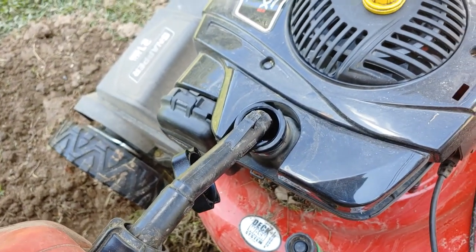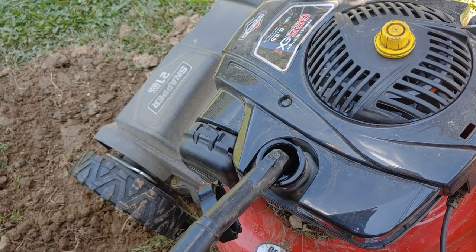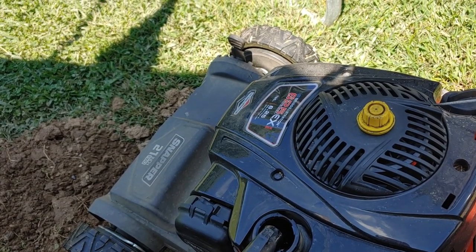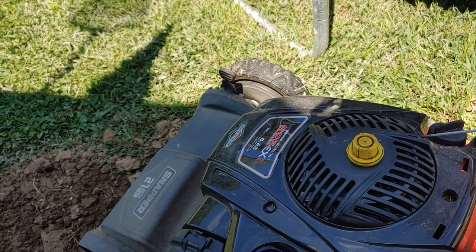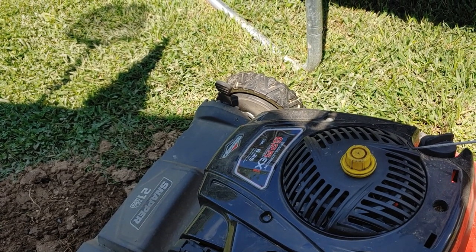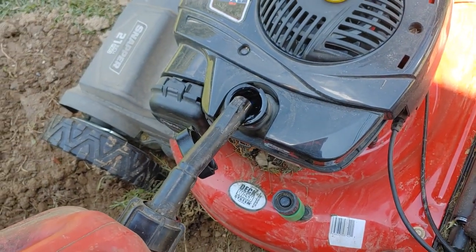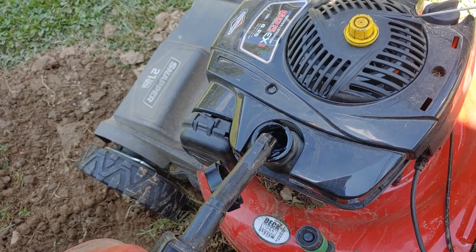We are filling it up with gasoline. This is just regular unleaded 87 — whatever the lowest number is on the gas pump at the gas station. 87 or 89, something like that. We're filling this up with gas and watching the level. It's starting to get full, so we're going to step back in just a minute.